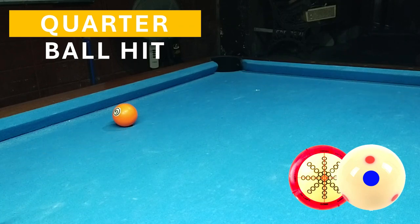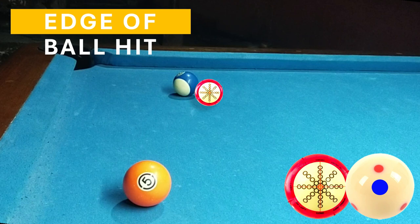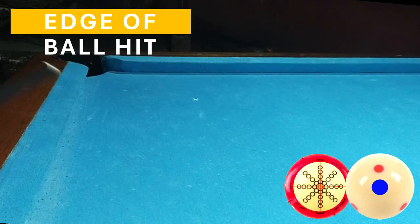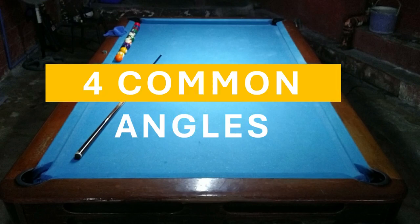And basically once you get used to it, kaya kaya nyo nang i-adjust. Yung familiarity ng muscle memory nyo, madali nyo nang tandaan yung angulo at kung anong hit — half ball, quarter ball, o edge ball — ang dapat na gawing tira. Kaya entitled ko itong simplest aiming system kasi apat na common angles lang ang tatandaan. Please subscribe and hit the notification bell for more videos, and please like and share. Thank you for watching!